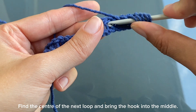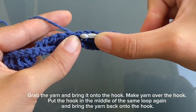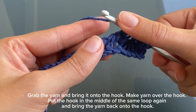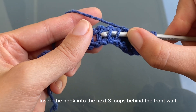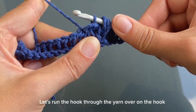Find the center of the next loop and bring the hook into the middle. Grab the yarn and bring it onto the hook. Make yarn over the hook. Put the hook in the middle of the same loop again and bring the yarn back onto the hook. Make reverse yarn over the hook. Insert the hook into the next three loops behind the front wall. Grip the yarn with the hook and thread it through the three loops on the hook. Run the hook through the yarn over on the hook.